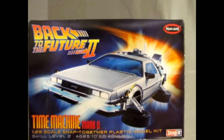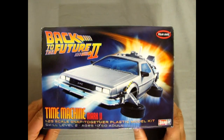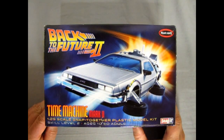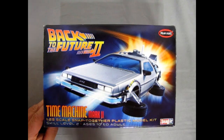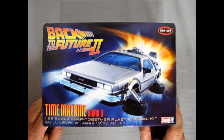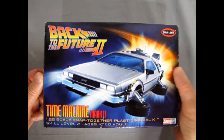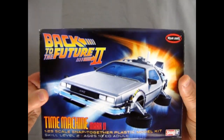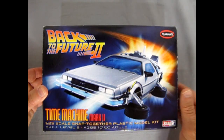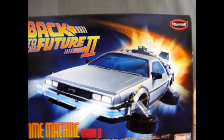My name is Trevor Selescu and I'll be taking over the build right now. Here we have our Polar Lights Back to the Future 2 time machine — this is Time Machine Mark II, but really this time machine is the one that appeared in the beginning, middle, and end of Back to the Future 1. I've done a review which is linked here, but today we're actually going to build this.